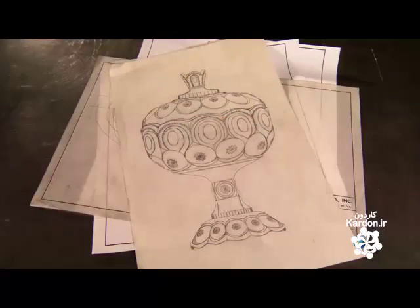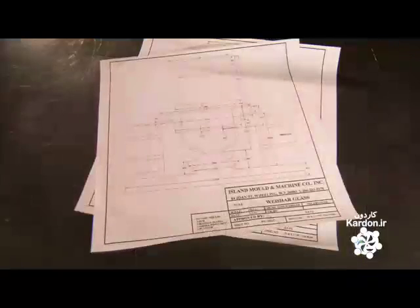The glass manufacturer submits the design sketch of the item to the mold shop. The shop, using computer software, converts the sketch into technical drawings.